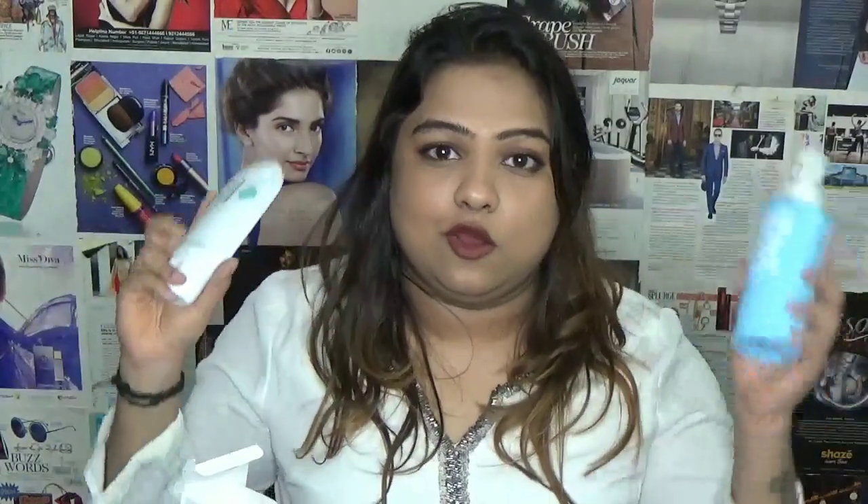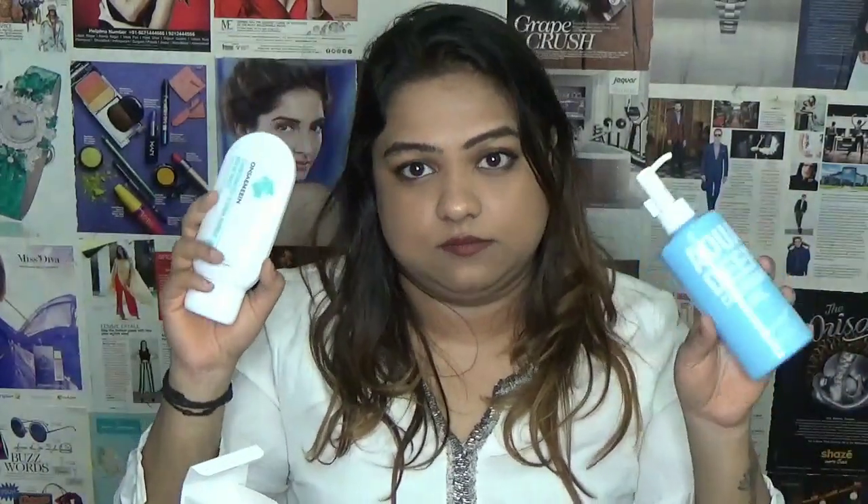It says 'aqua deep cleansing gel' but people don't know what it actually does. If you want to see a demo, head over to my Instagram where I've uploaded or will be uploading a video using both products. My Instagram handle will be on screen and in the description. I'll also link the website in the description — these are available on Amazon as well.